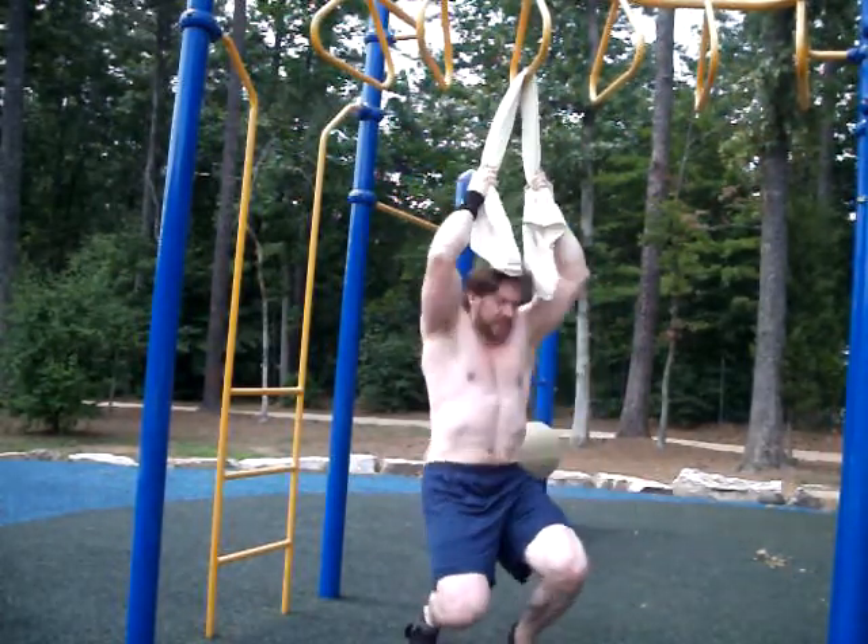I'm probably only going to do four pullovers — I've been doing four for rounds two and three. And watch out: I caught my junk on the bar. That really hurt. You've got to watch out for that. It is not cool at all.